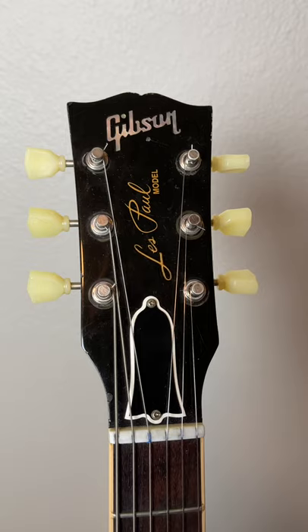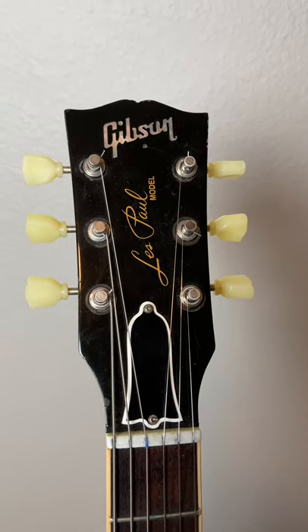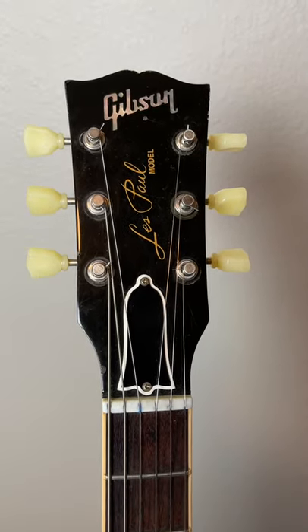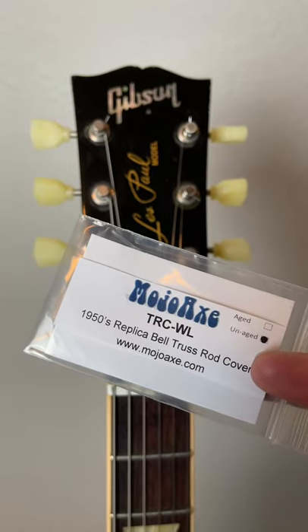Unfortunately, these things are not cheap, and for whatever reason you can't find the Gibson licensed version online anywhere these days. However, there are other manufacturers that have them available. I got mine at mojoax.com and believe it or not it was reasonably priced at about $35.